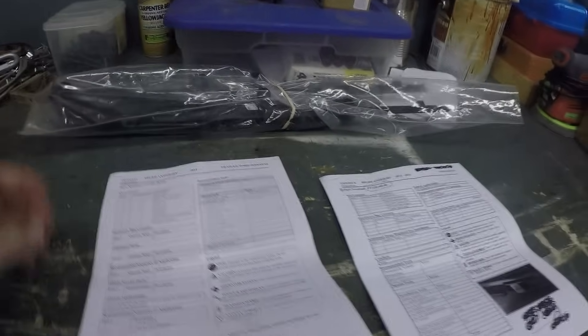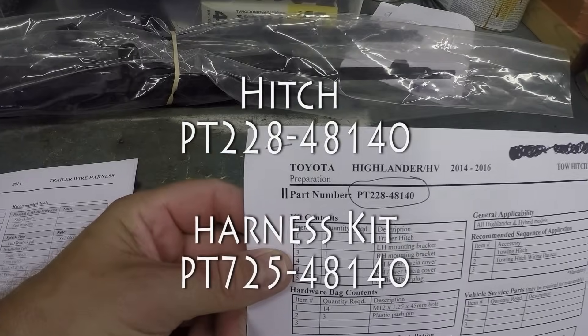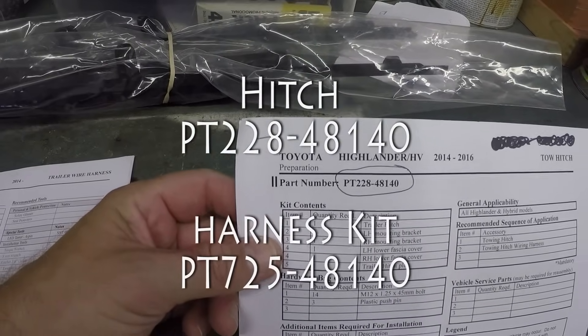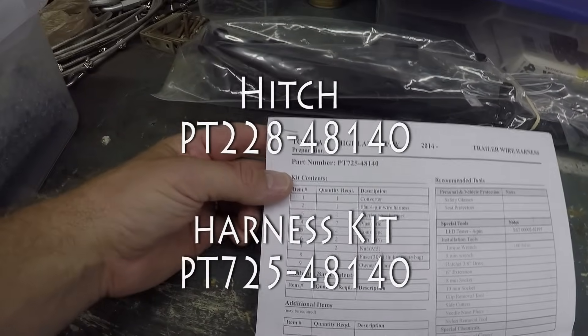And the part numbers for the hitch — and I also got the wire harness. That is your part number for your hitch, and I believe that's the trailer harness kit. I'm going to obviously put both on, so I'll take you through that.